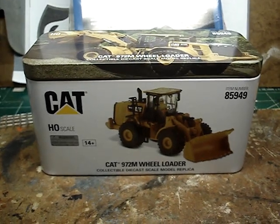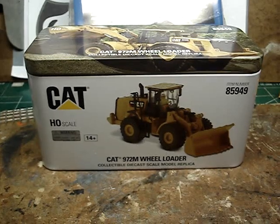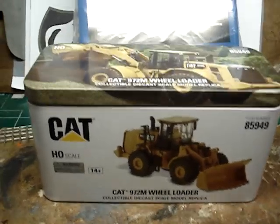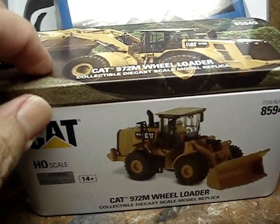Hello, model railroaders, steel mill modelers, HO scalers, and such. Here's my 2022 haul for Christmas. I got a new die-cast loader, some industrial storage tanks. Fantastic.